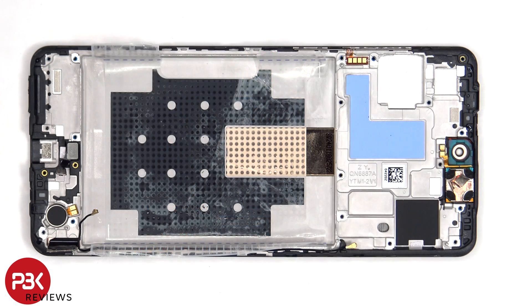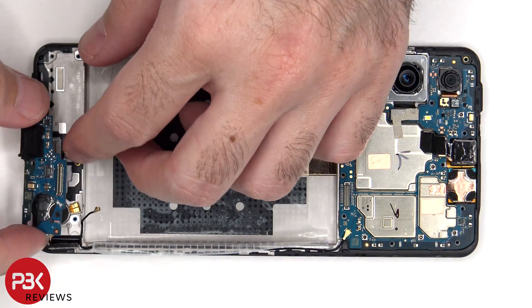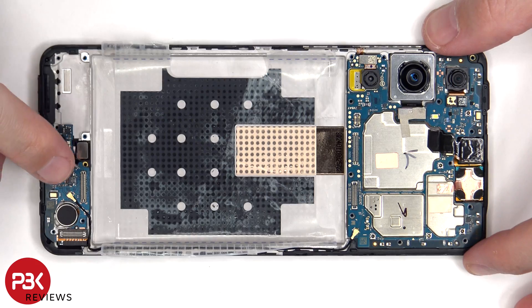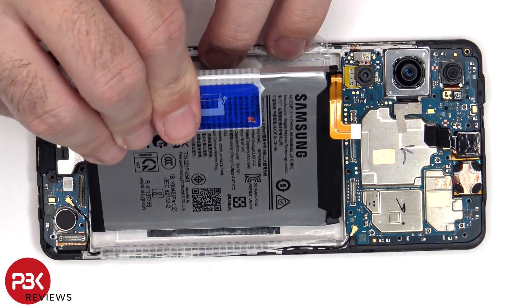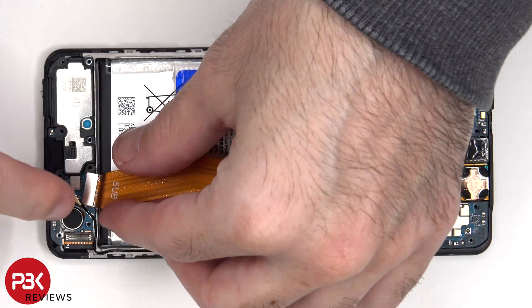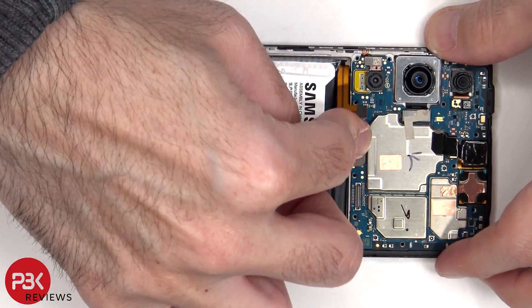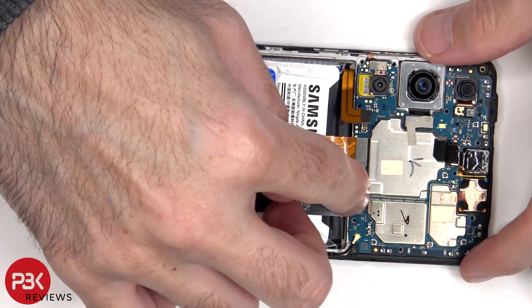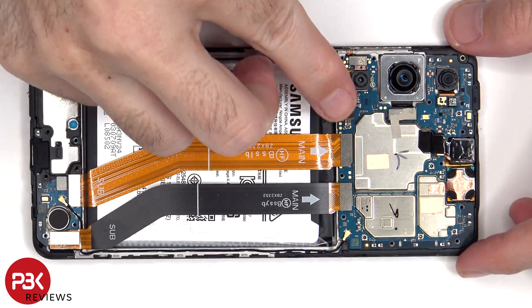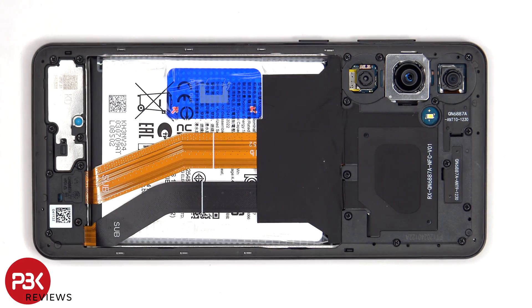Now it's time to put it back together. Once everything is back in place, apply new adhesive and reapply the back plate.